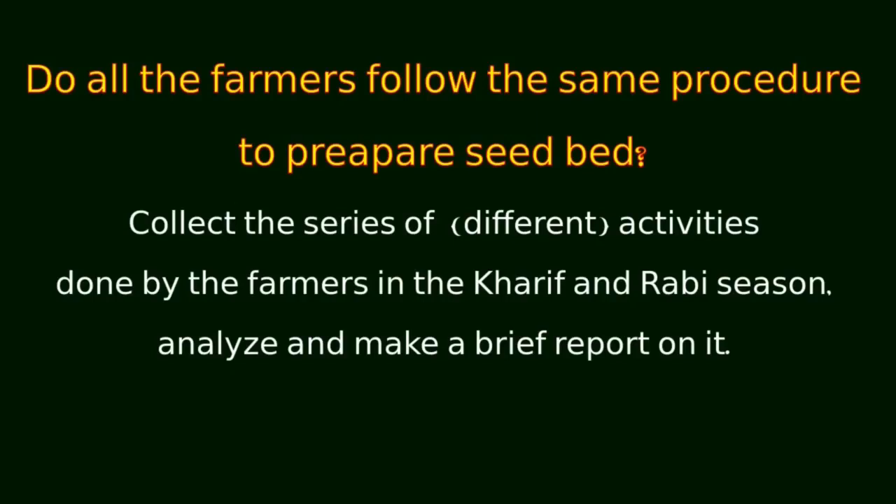Does all the farmers follow the same procedure to prepare seedbed? Collect the series of different activities done by the farmers in the Karif and Rabi season, analyze and make a brief report on it.